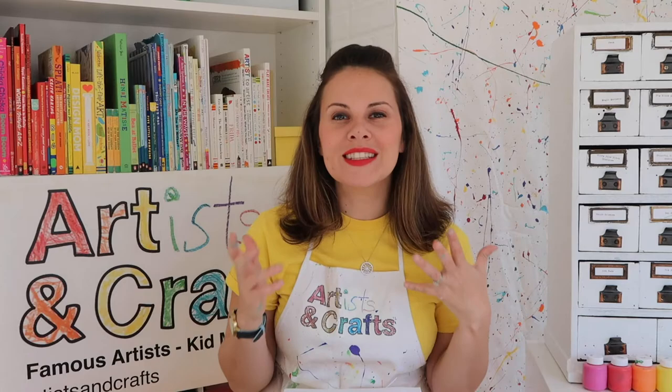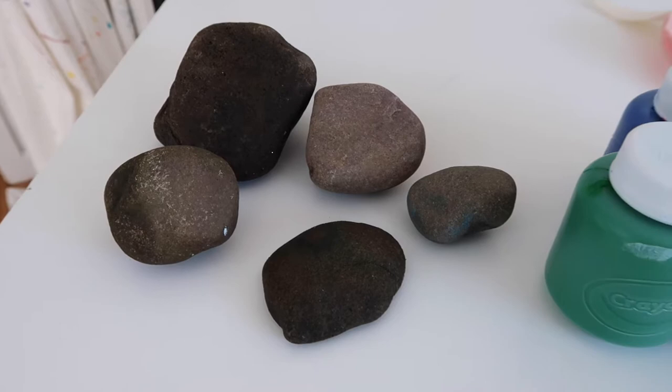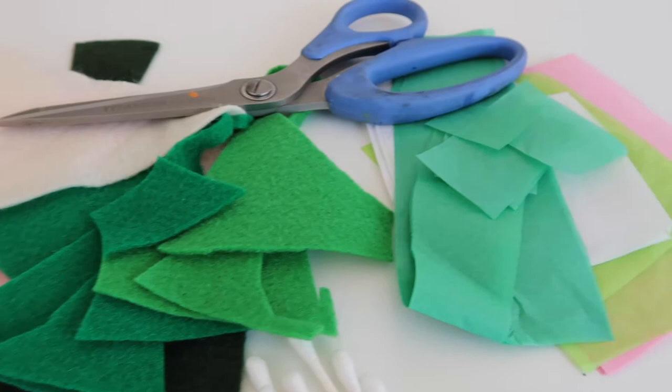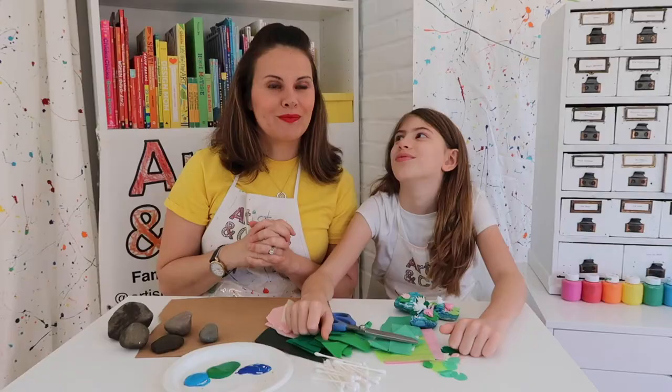We are doubling down on the nature element and using something found outside. For this project you'll need: rocks — any rock — paint in blues, greens, and white, Q-tips, felt or tissue paper in greens, pinks, and white, scissors, and some glue.